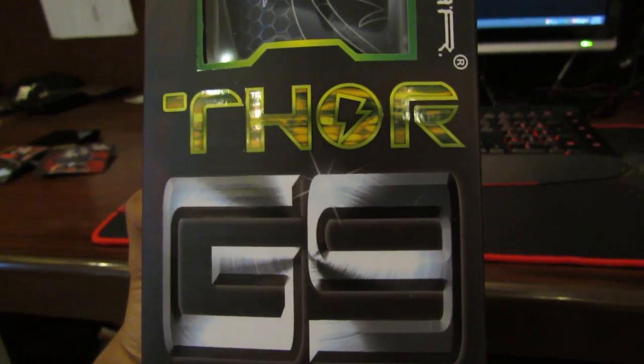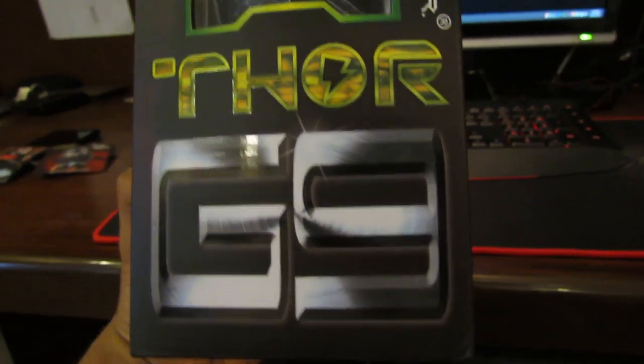Hey guys, I'll be doing a review of the DragonWallThor G9 Gaming Mouse.